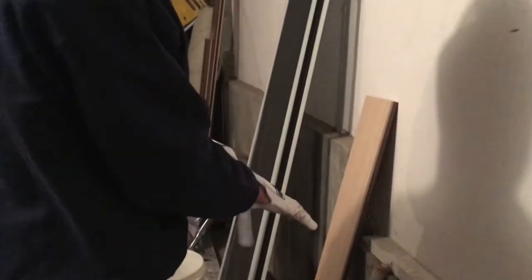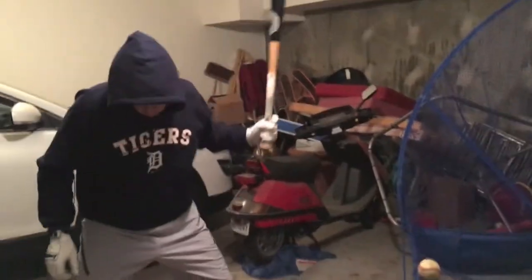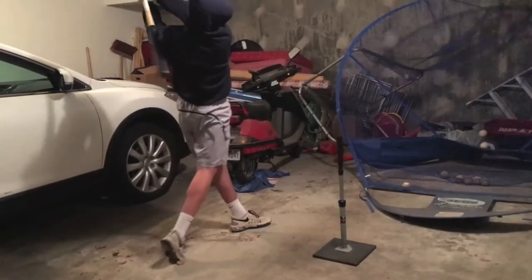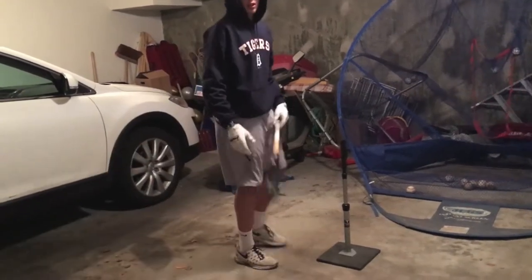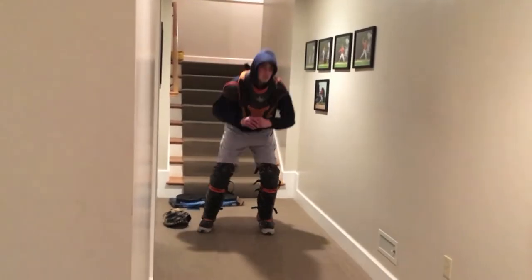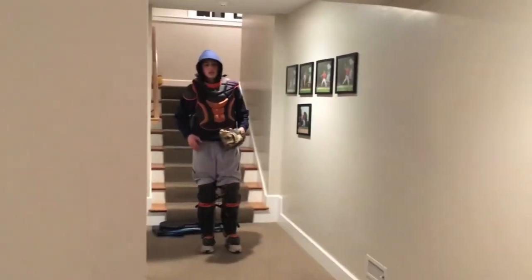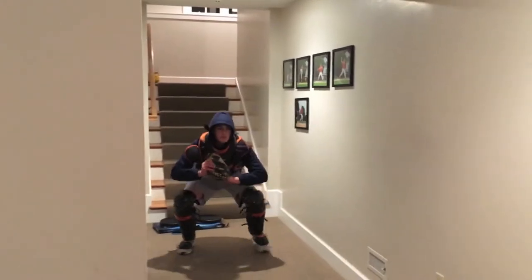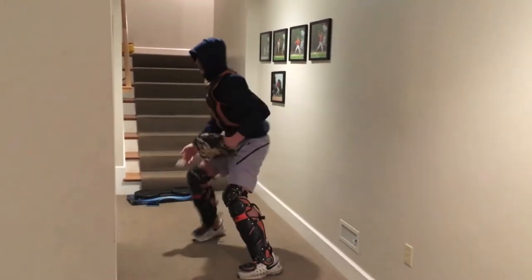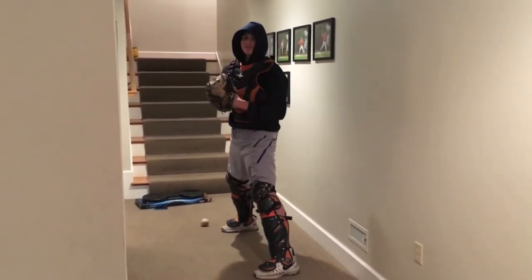Going to put some drills in. Now I'm going to get my three pop-ups in, get going, get my pop time down. Sometimes you mess up — that's how it is.